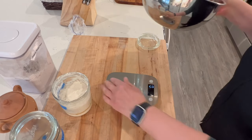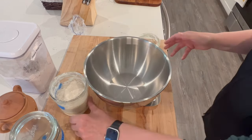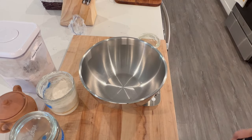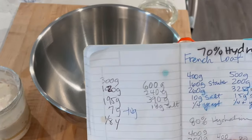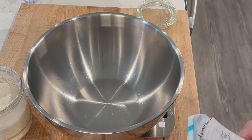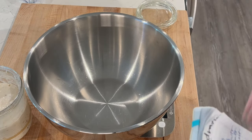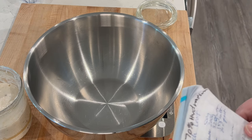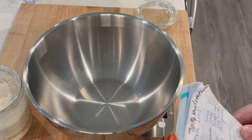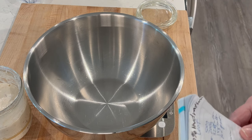Get that tared to zero, put my pan on there and tare it again — make sure everything's zero. I've got a little recipe book I keep some notes in. We're going to put 300 grams of flour, 120 grams of my starter, 195 grams of water, and seven grams of salt.